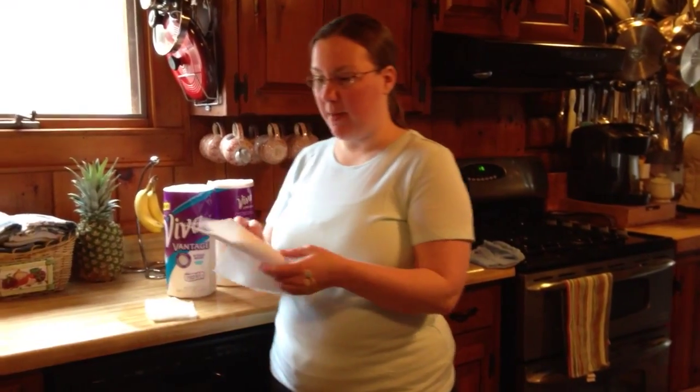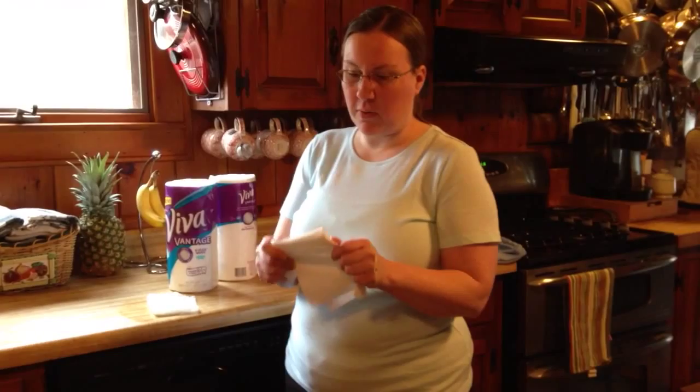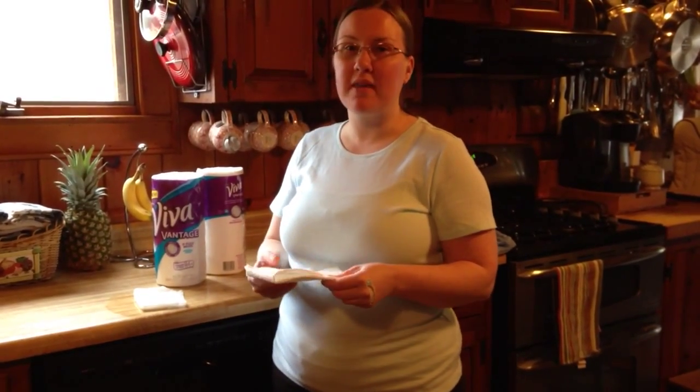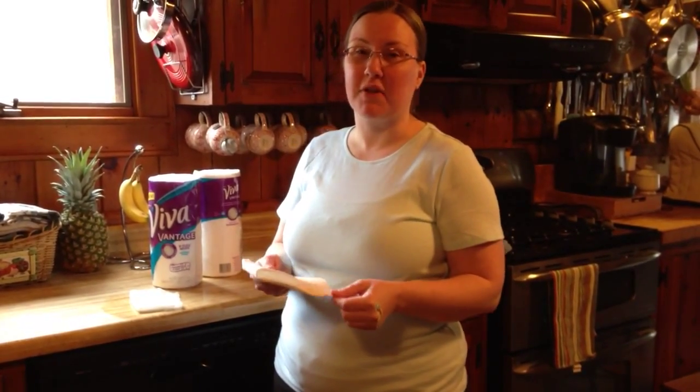Even for dry applications they're still quite stretchy and they're able to stand up if you're using them to scrub countertops, to scrub cabinets, or if you're using spray with them. I also found they're awesome for cleaning bathrooms.